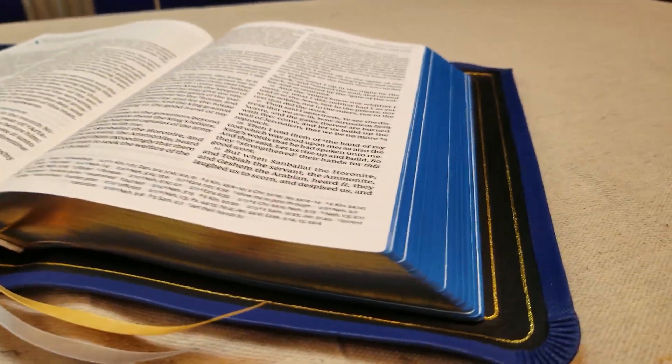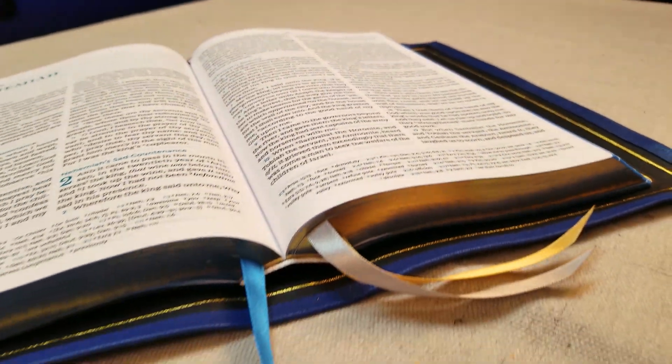Hello everybody, I hope you are doing well today. I've got an awesome Bible to show you guys today. This is a rebind from my buddy Nick at Lion and Lamb Bible Rebinds. Now this is an amazing, very special Bible. I cannot wait to show you guys, so just stick around.